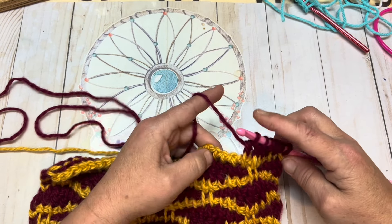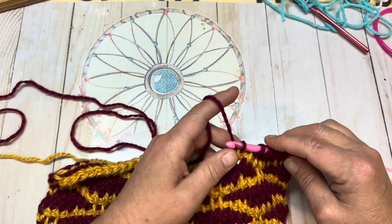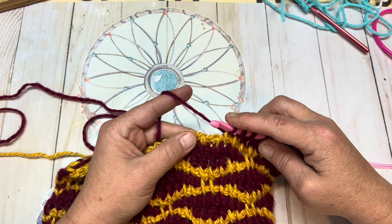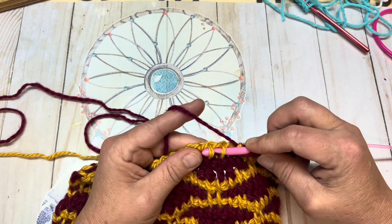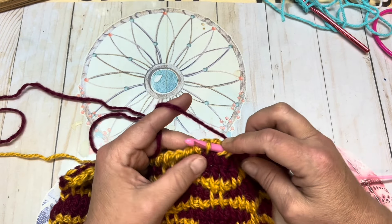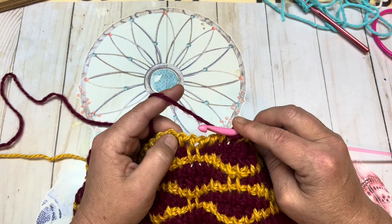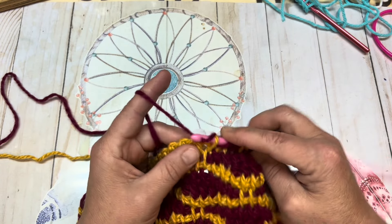Now we're going to Tunisian simple stitch the next two stitches, one and two. Now we're going to Tunisian slip stitch the next two, inserting our hook under both of those stitches. Tunisian simple stitch your next two. And then we begin with the four Tunisian doubles — one Tunisian double in each of the next four stitches.